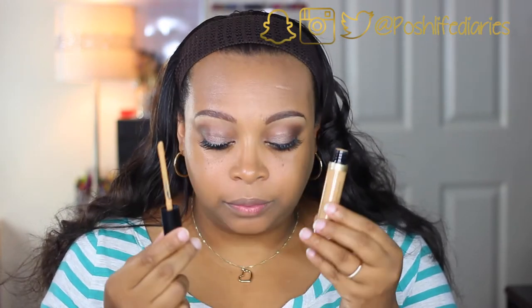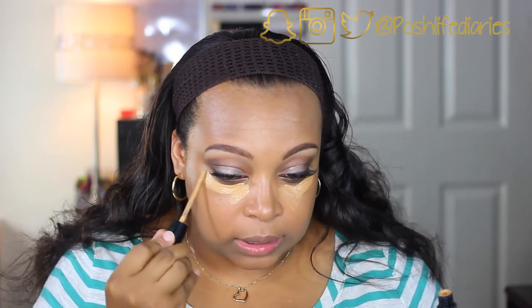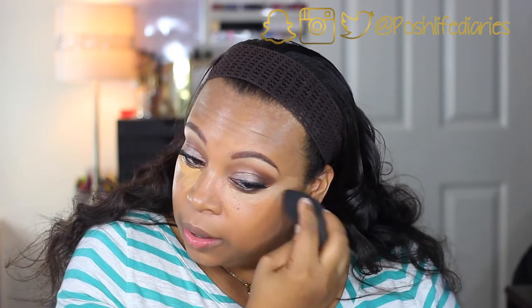I have used this foundation before, and for someone that has dry skin like I do, I'm not really a big fan of it — however I did want you guys to see how it applies. Now I'm taking the Too Faced Born This Way concealer, which I think is called the natural radiant concealer. I'm just going to go ahead and put this underneath my eye area. Taking it out, this is actually a really thick formula concealer. My holy grail high-end concealer has been the Urban Decay naked concealer, that's the one I really like.